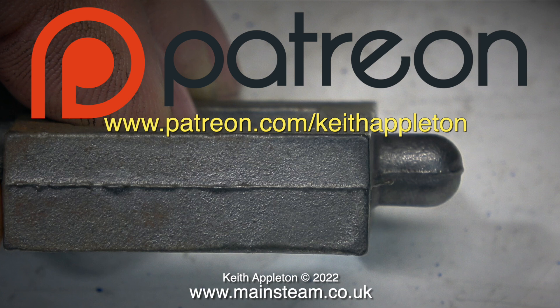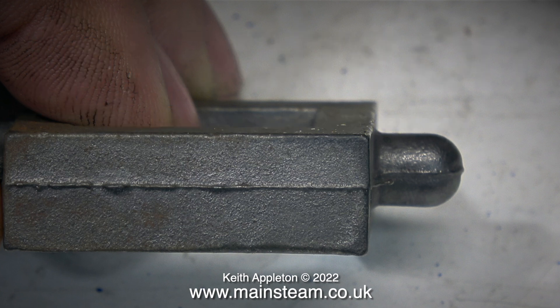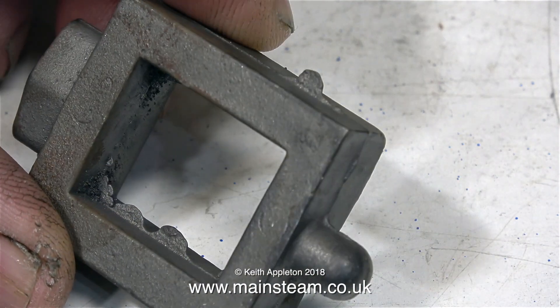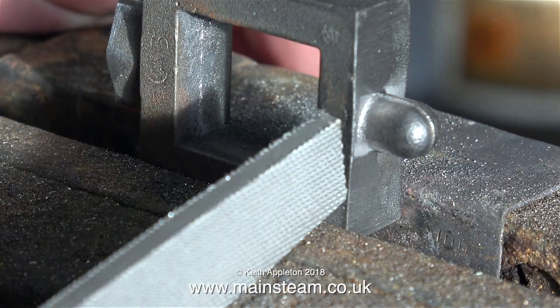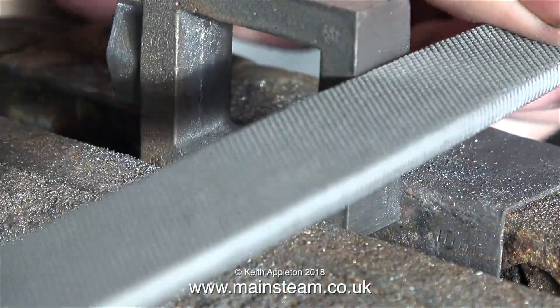Here we go then with how to machine a steam chest. The quality of the casting seems okay — a bit of fettling here and there is required, but that's normal. I'll speed up the video for this next bit, otherwise it's going to get very slow and boring.